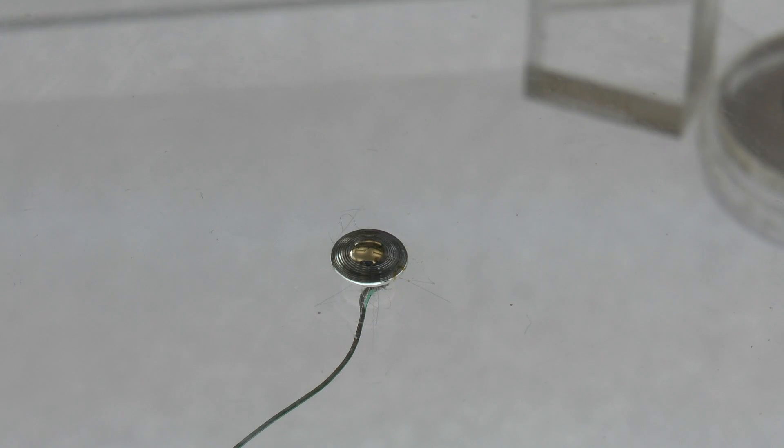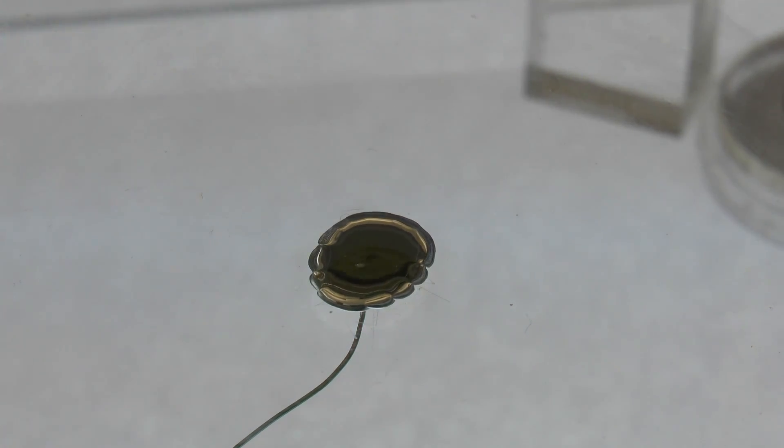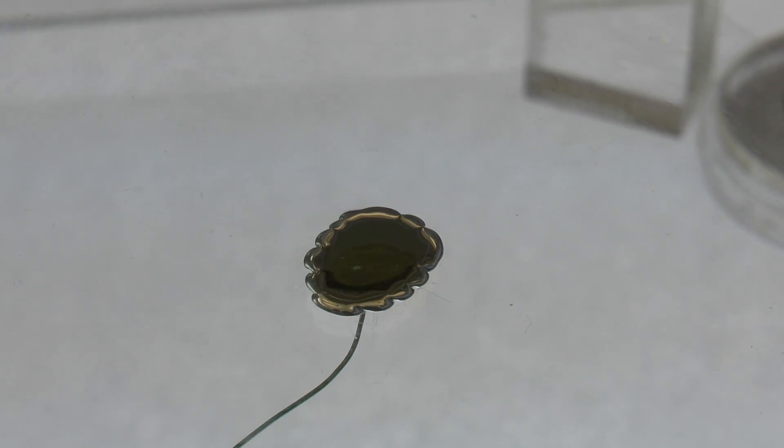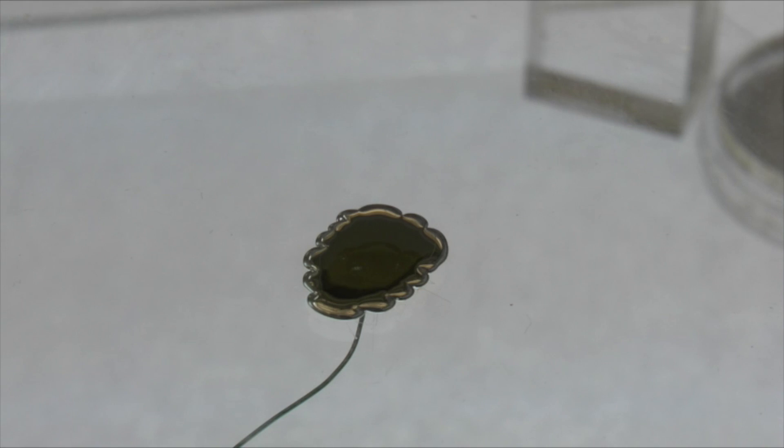The essence of our work is actually controlling the surface tension. Without the oxide, the metal assumes a very large surface tension and wants to bead up. We've developed a way to lower the surface tension substantially so that we can let other forces take over. In essence, what we're harnessing in collaboration with Professor Adams is switching back and forth between a state of high surface tension and a state of low surface tension.